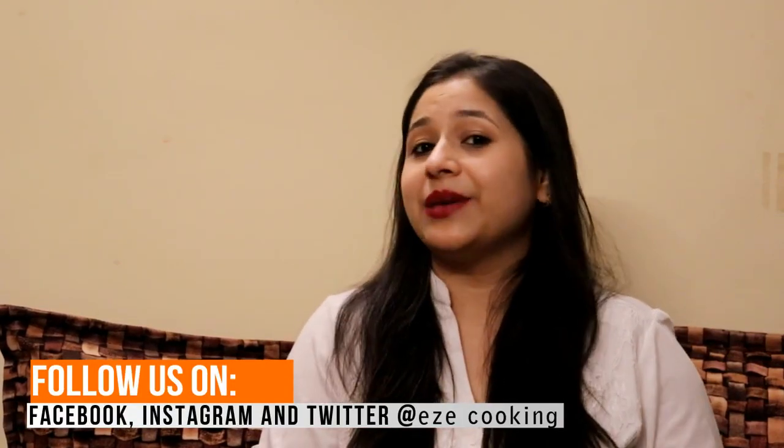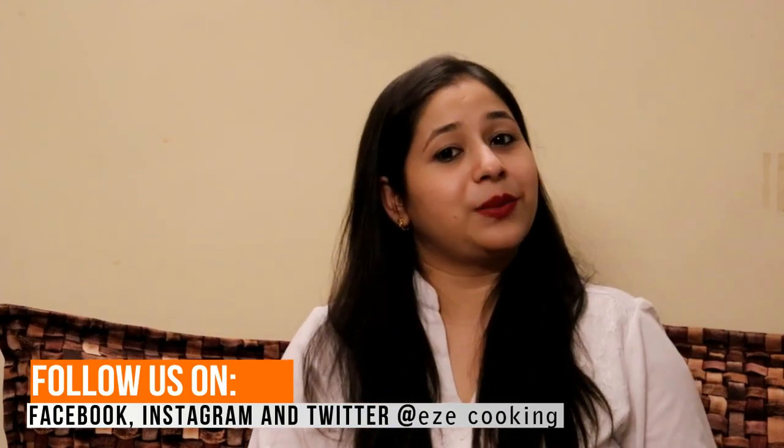Hello friends and welcome back to Easy Cooking. As you have seen in the beginning, today we are going to make these cheese balls. I hope this recipe will be good. If it is good, please like and subscribe. And if you haven't subscribed, please subscribe.